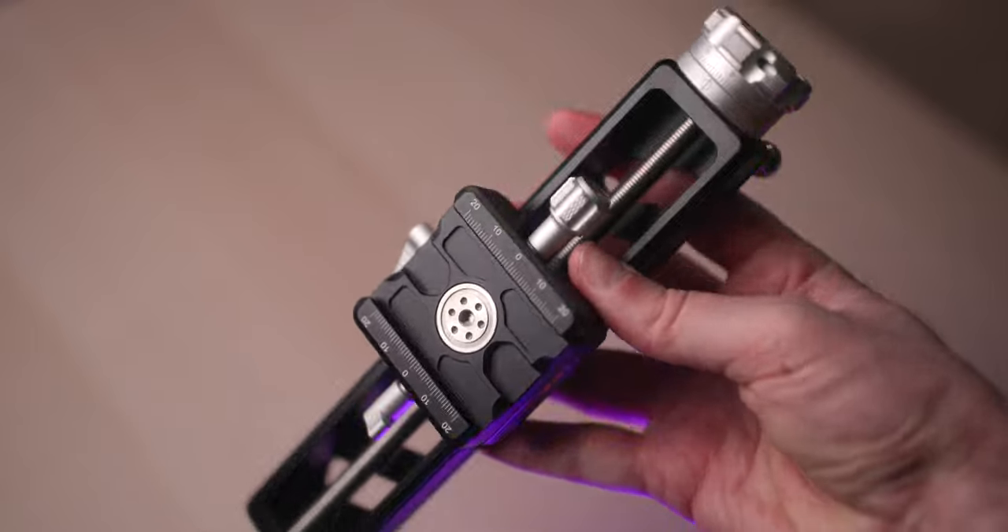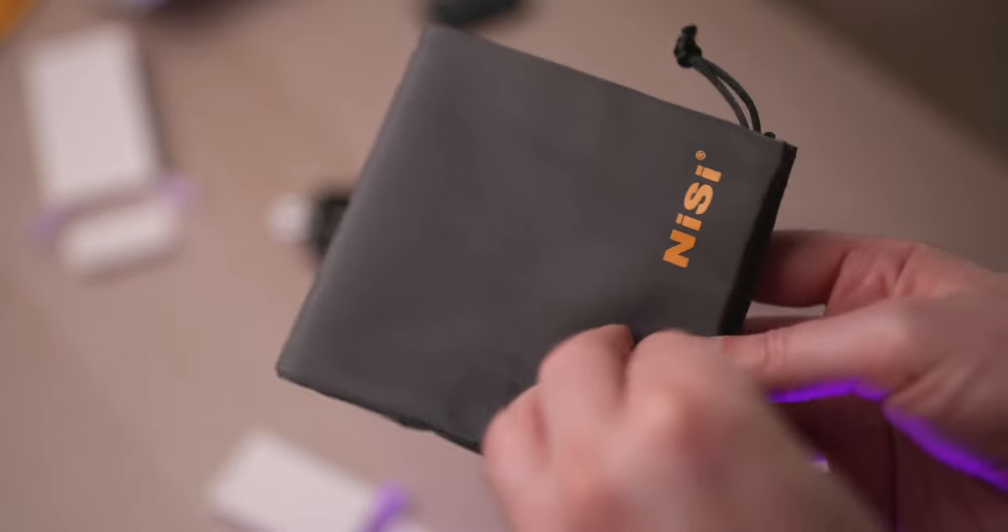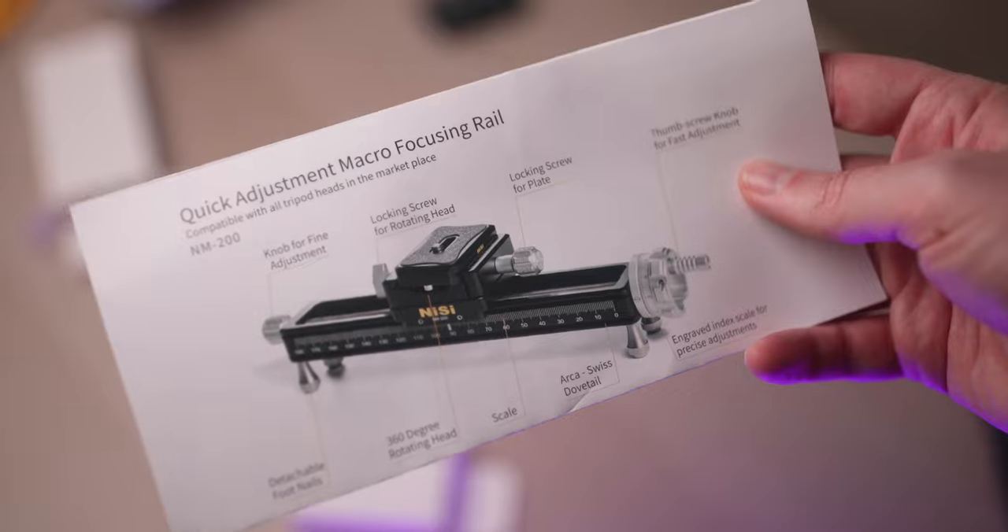Let's briefly talk about my first impressions of the product. It was well packaged and pretty compact. This kit includes the 200 millimeter version of the rail, an Arca-Swiss type compatible plate, a nice pouch with a drawstring featuring a NiSi logo at the bottom, and a bilingual quick guide was also included.